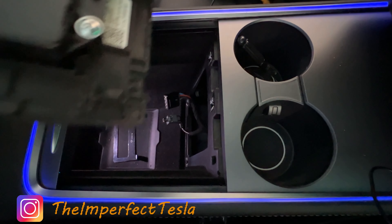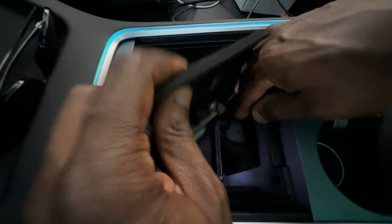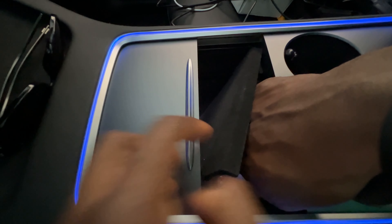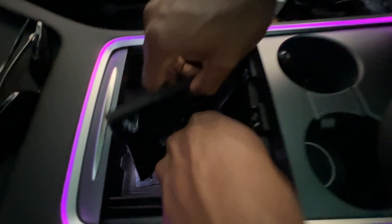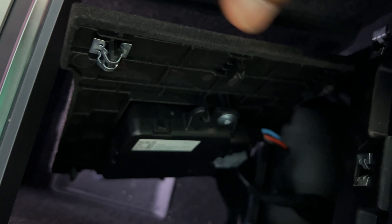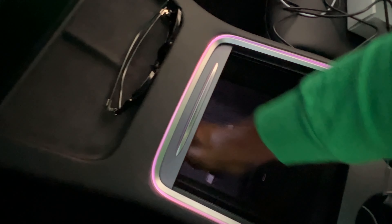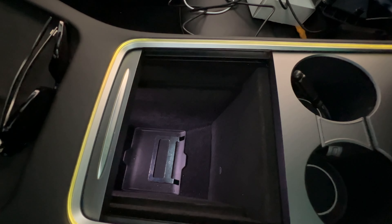Now we're going to put the new module back in. Let's take the power and plug the power in — there we go, power is in. Then I need to get the data connected. It's a pretty tight space to work in; the cables aren't long. Big hand problems — but we got it in. Now I'll line things back up with the ports. There we go — everything is back as it was. Let's check and see if data works.